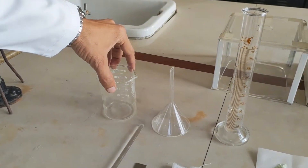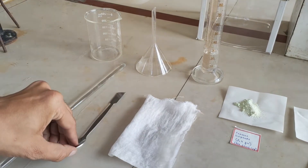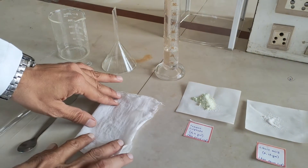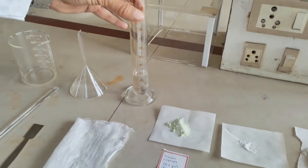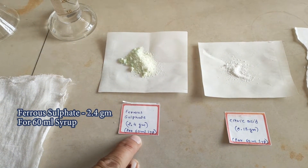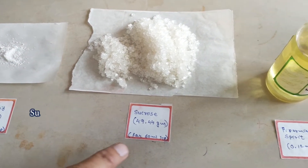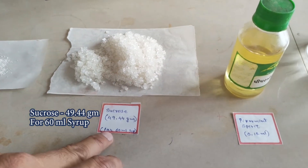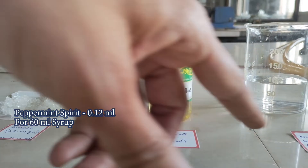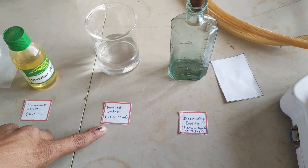We require one beaker, funnel for preparation of the filtration assembly, glass rod, spatula, muslin cloth to filter out the prepared syrup, and a measuring cylinder. We require ferrous sulphate 2.4 gram, citric acid 0.12 gram, and 49.44 gram of sucrose — all for 60 ml of syrup. We also require peppermint spirit 0.12 ml and distilled water to make up to 60 ml.